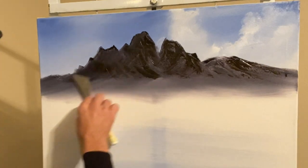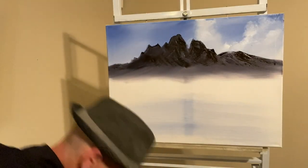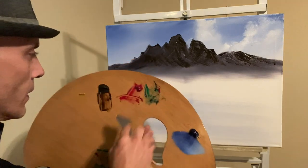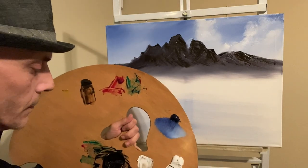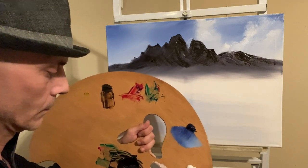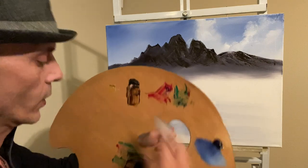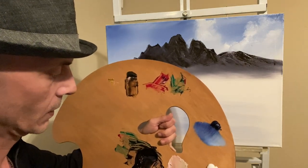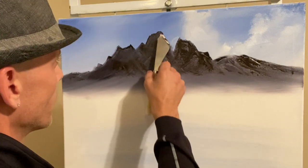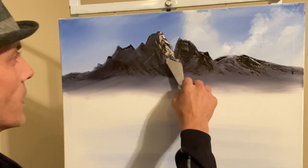I'm going to clean that real quick and take some white, put it right there, then add a little bit of brown, a little bit of red, a touch of yellow, maybe a little bit more brown — something like so. Then come in and start the highlight. Just like that.